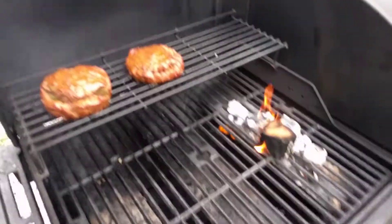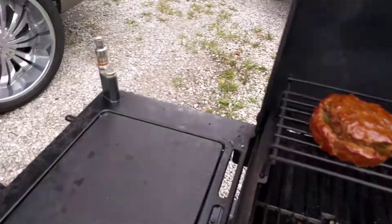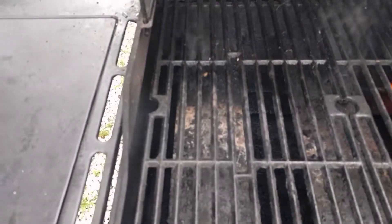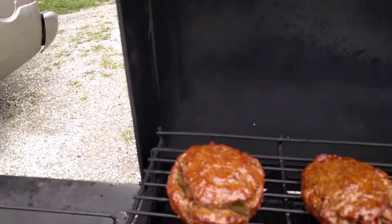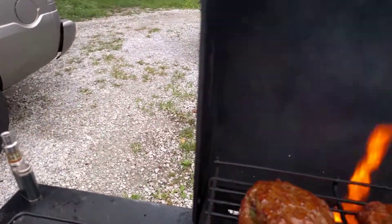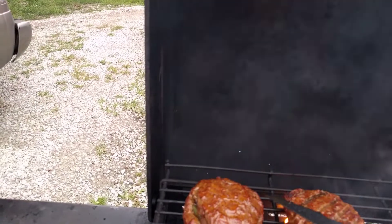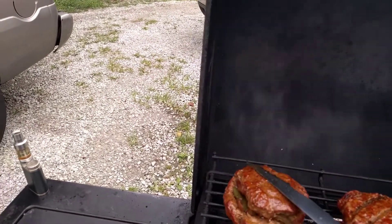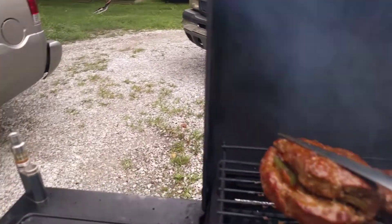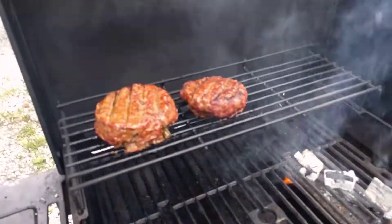At this point these are ready to flip. And this is wood on fire — I need to put that out. Now these are separating. That's another reason I don't often do stuffed burgers — they're difficult. But I'm going to see what I can do with it.